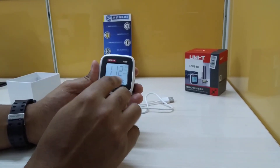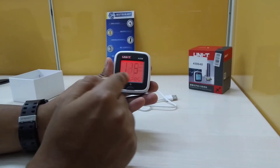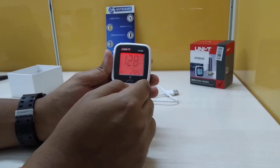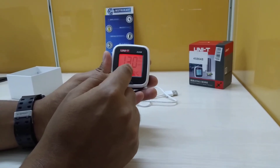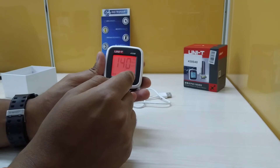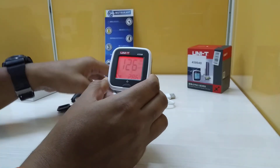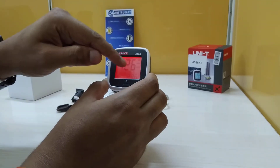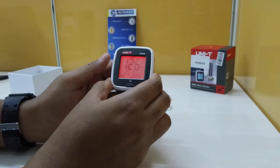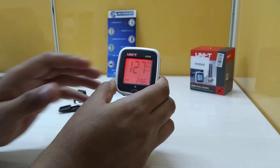You can plug in the USB charger here. It has smiley indicators to show whether the PM 2.5 level in the air you are breathing is safe or not. As you can see in the video, the red light is flashing, which means the PM 2.5 level may not be safe here. There are three or four emotion icons to indicate air quality.